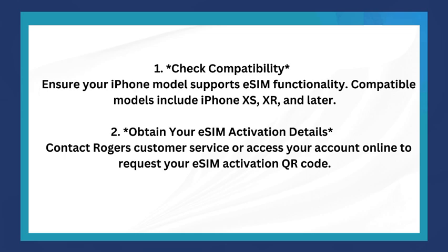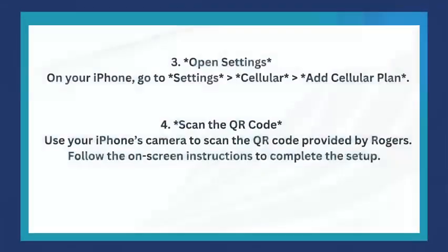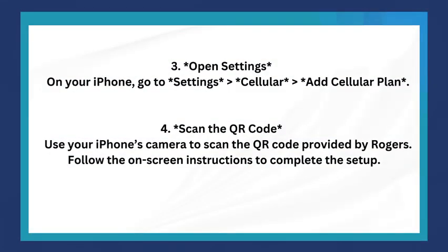The second step is to obtain your eSIM activation details. Contact Rogers customer service or access your account online to request your eSIM activation QR code.